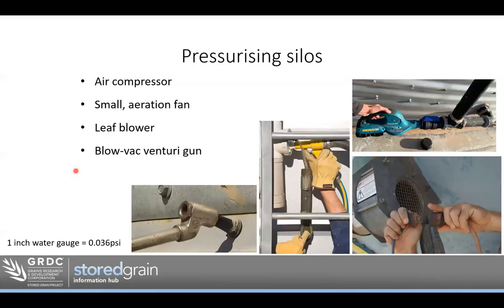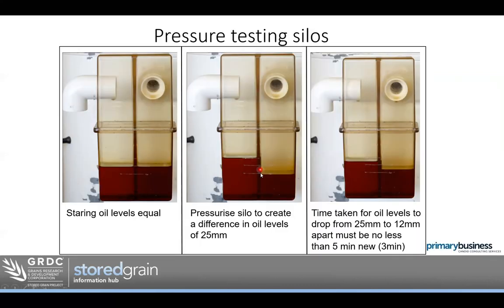So we pressurise the silo to get the oil levels 25mm apart, then time from that point until halfway back — 12mm apart. For a new silo, that's got to be more than five minutes. For an existing silo, three minutes is enough. If we don't get that result, we've got to go find the leaks.